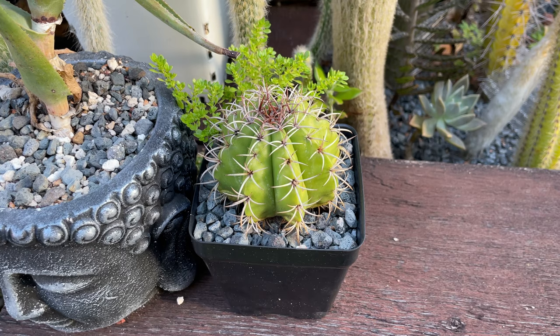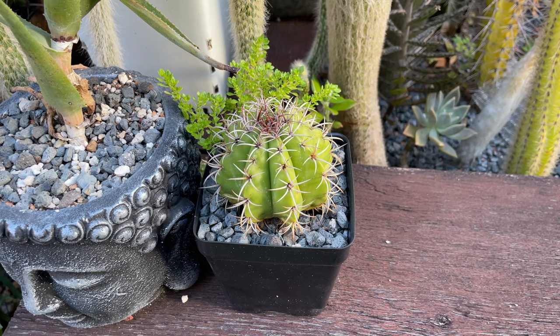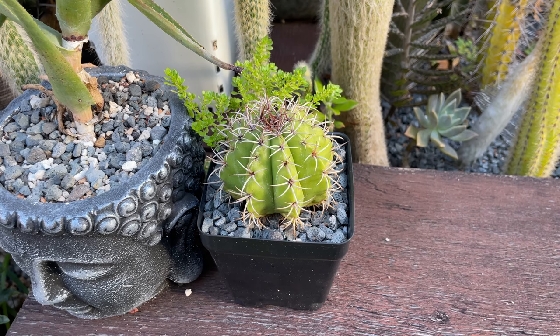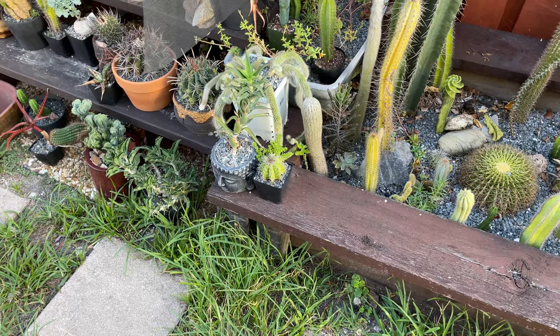If you have any extra tips for anybody dealing with mealybugs — they are a pain when it comes to cultivating cacti and succulents, because once they get a hold of a plant it's very hard to get rid of them completely — but as you can see this treatment did seem to work out pretty well. It's been a year since we treated this mellow cactus matanzanos and it is doing great. If you have any extra tips, please comment down below, and if you'd like to see videos on any specific topics let me know in the comments and I'll make sure to come up with new videos you'll find interesting. See you on the next one!